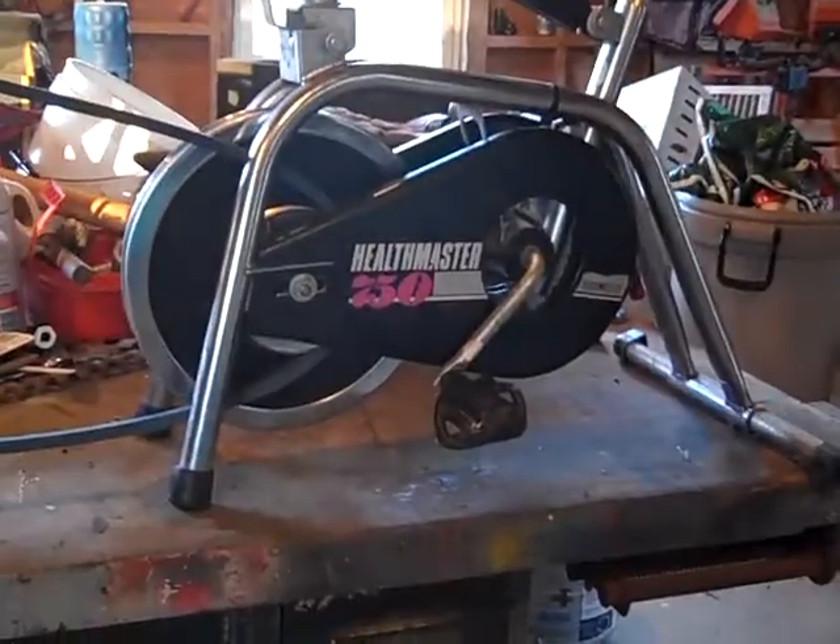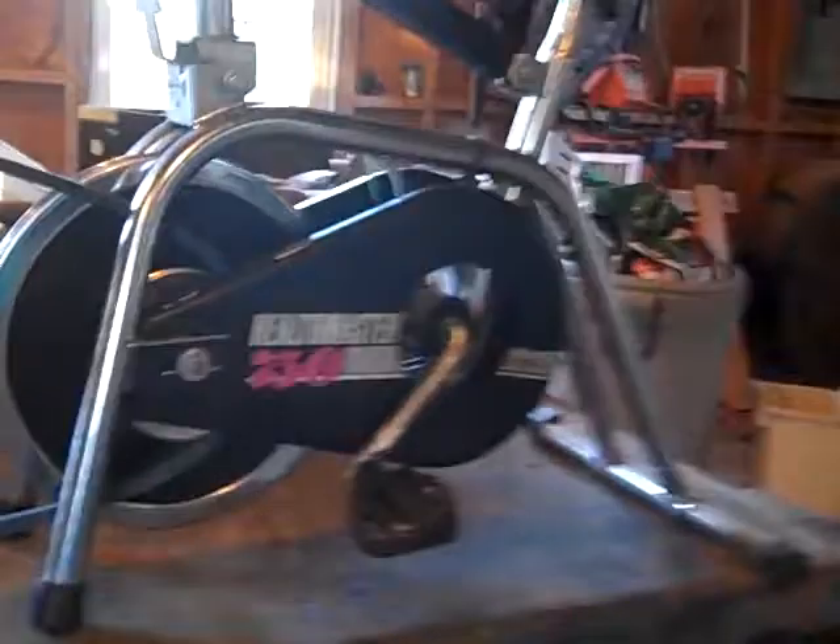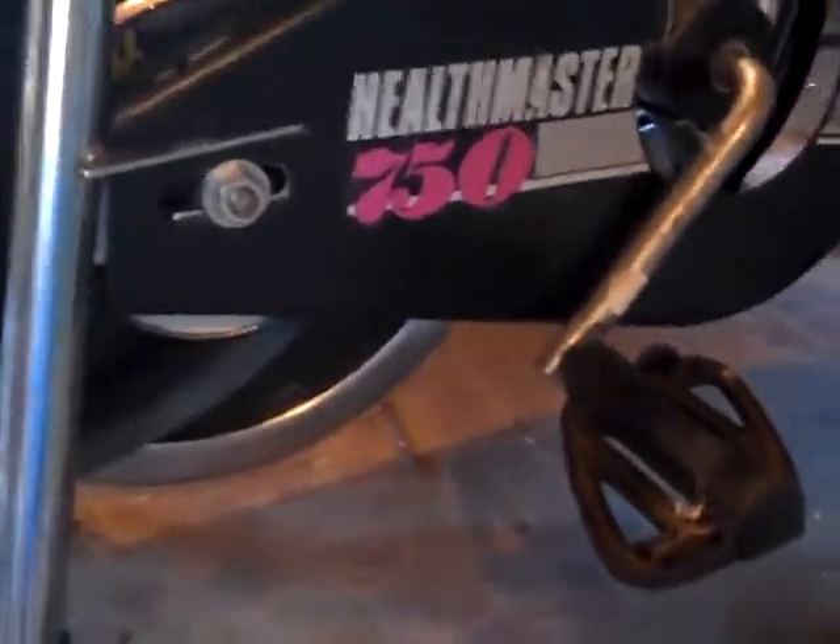A little afternoon project here. I wanted to turn this old exercise bike, the Healthmaster 750, into the Wheatmaster 1000.